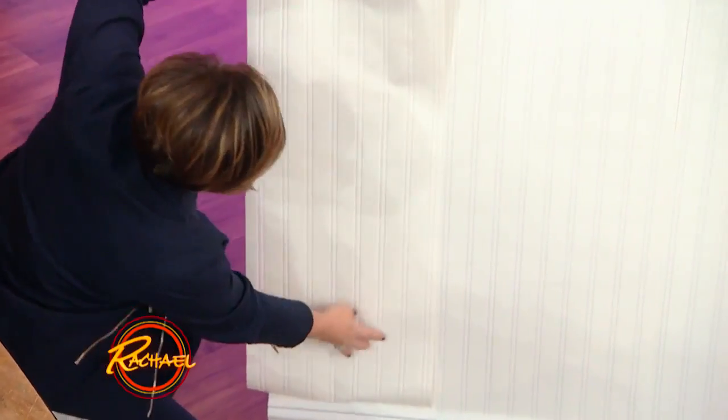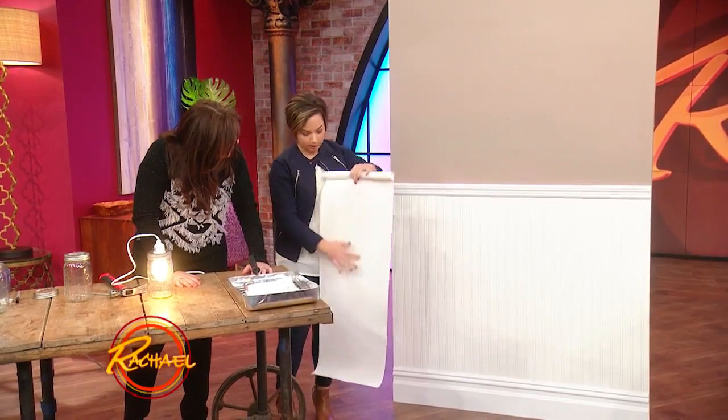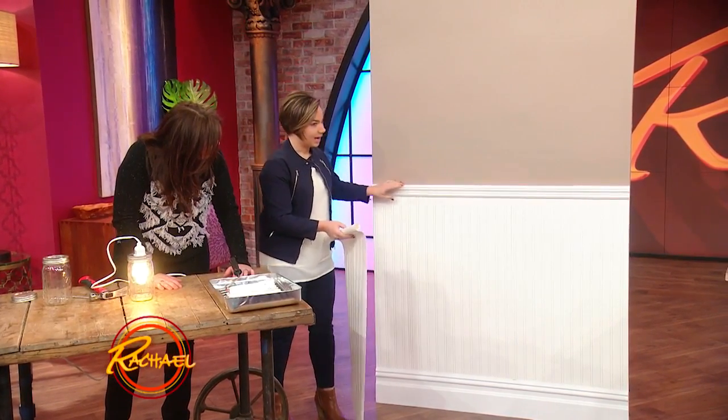I just put it down like this, and then you use an X-Acto knife just to cut it. The trim's not there at first. Then I put the wallpaper glue on the back, hang it up, and use the scraper to put it into place and make it flat. It's okay if it's not quite even at the top, because you're going to cover it with the trim, which you just paint with white paint.